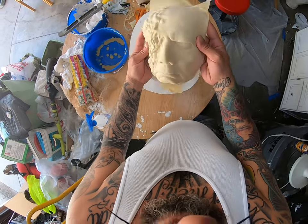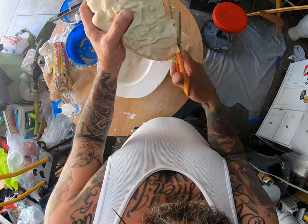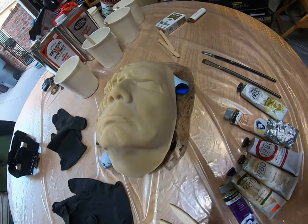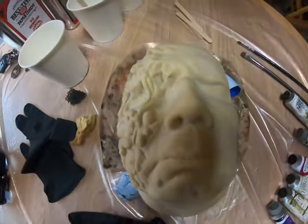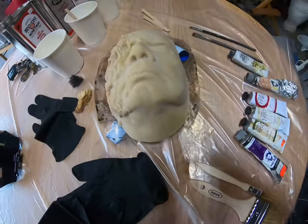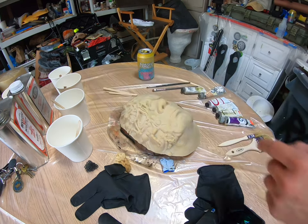And there you have your own custom mask. Trim off the excess latex. Stuff you will need: gloves, obviously your mask paint. I'm going to be using oil colors and rubber cement as my base — let's paint this mask.